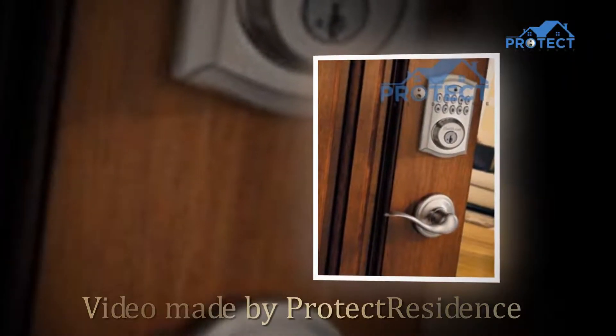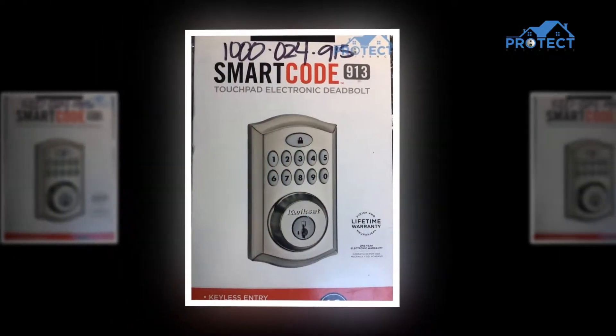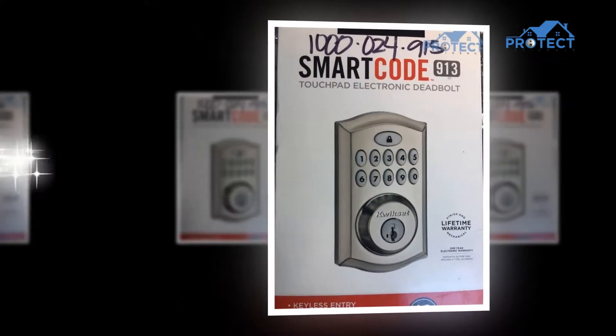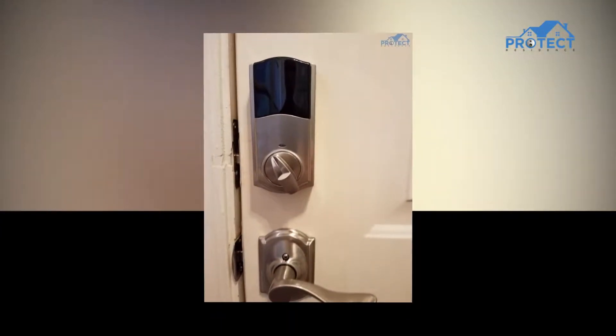Hello, we are ProtectResidence.com. In this video, we're going to show you the feature product of QuickSet 99130002 Smart Code Electronic.